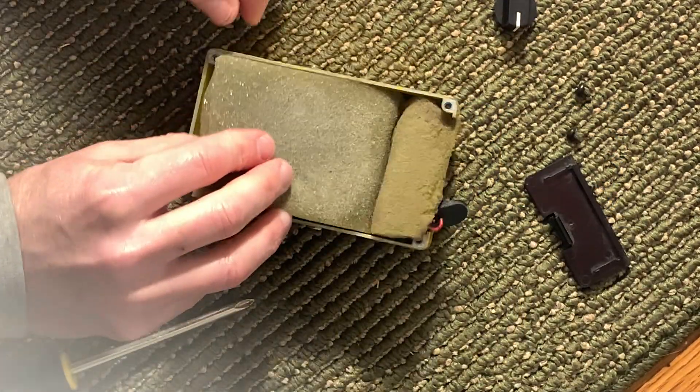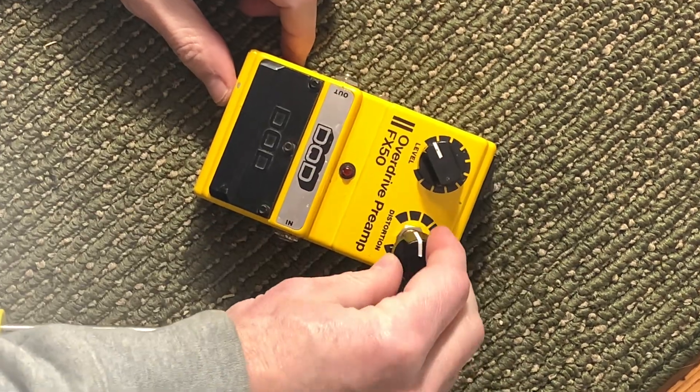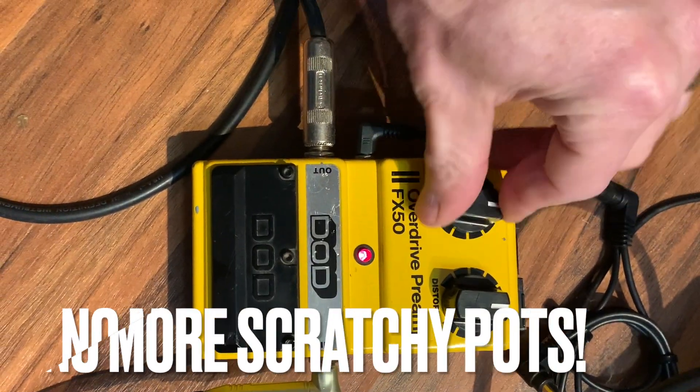Replace that gross foam thing. Put the cover back on. Let's plug her in. No more scratchy.